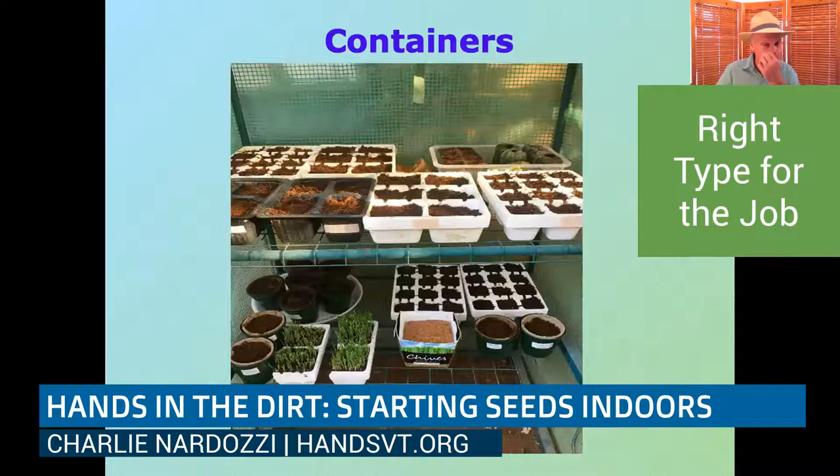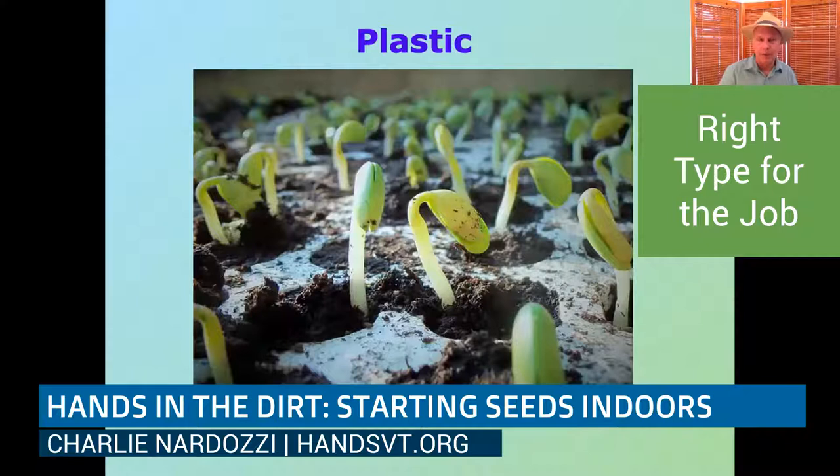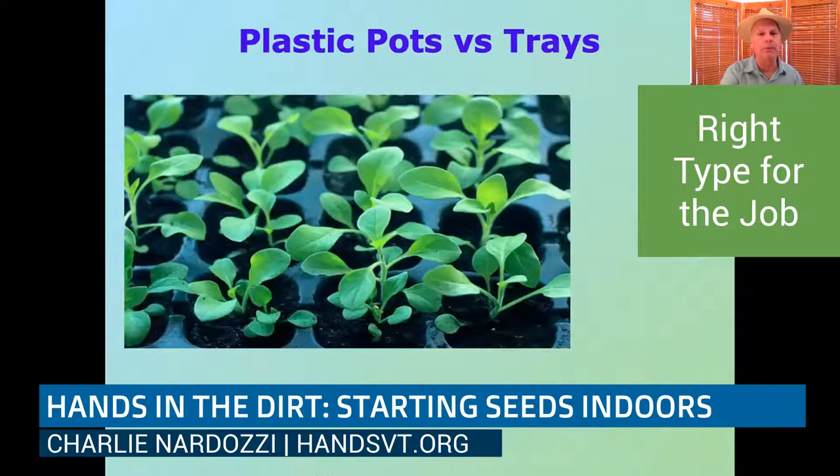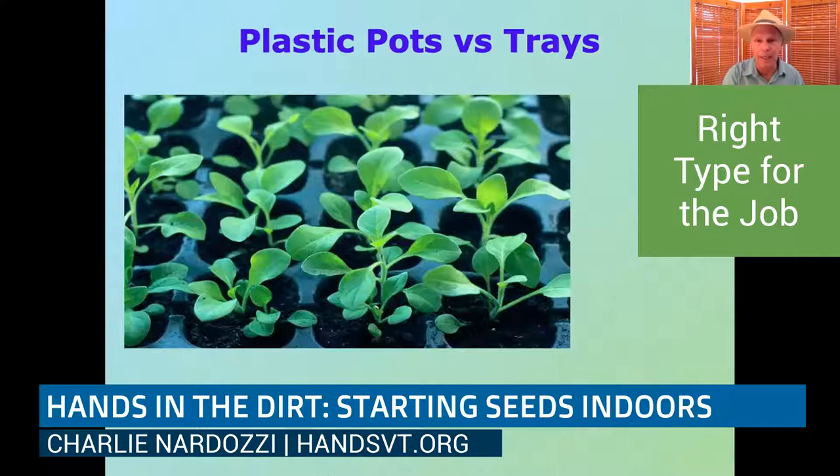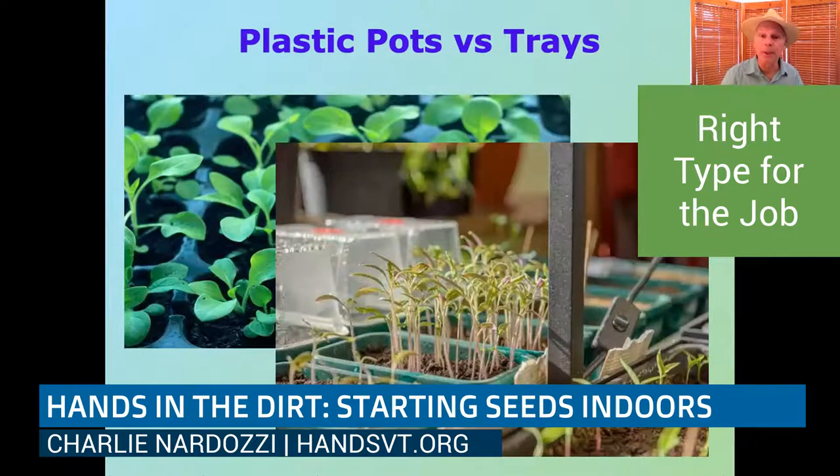There are basically two types of container layout. You can get plastic containers with individual cells, or ones with more of a tray setup. With individual cells, you can just pop the plant out and thin it out. I put two tomato seeds per cell — if I have older seed, maybe just one per cell — then thin to one plant and grow it up. For growing a lot of plants, the big trays work well, giving you the opportunity to grow many plants in a small space, though they'll all need to be transplanted.